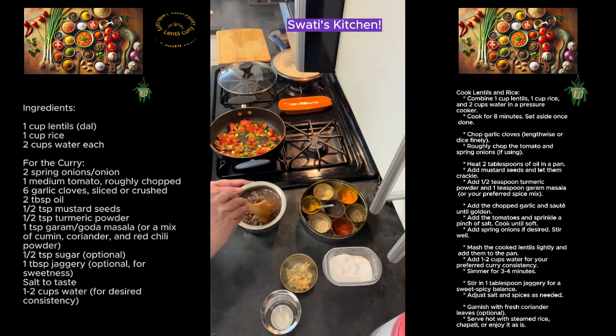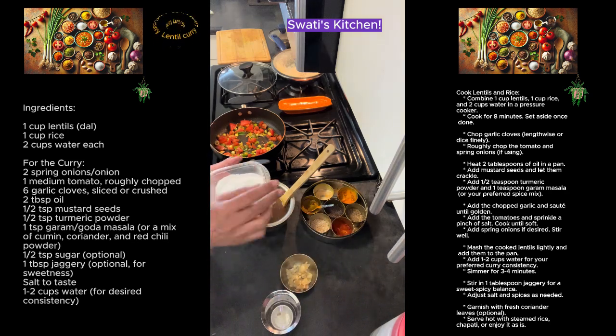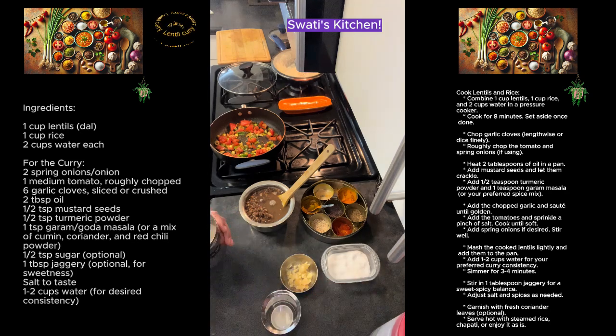For this recipe we will not add the jaggery right away — we are going to only add it later on. Salt goes in for our tomatoes and spring onion, and I'm also going to add a little bit of sugar to bring out the flavor.